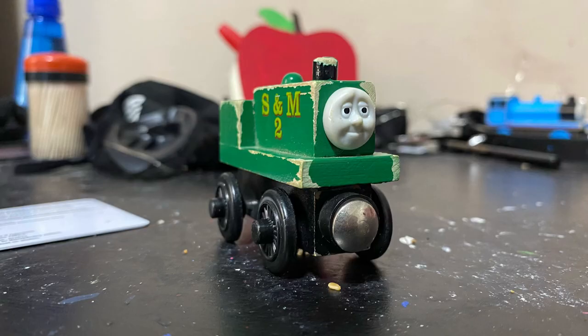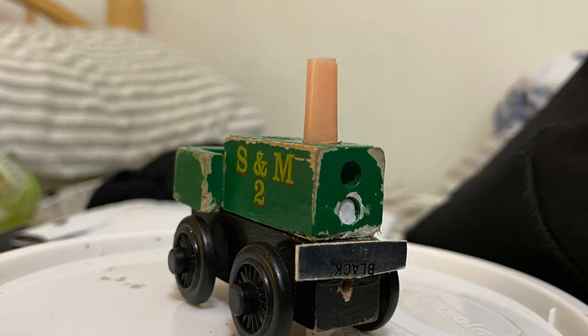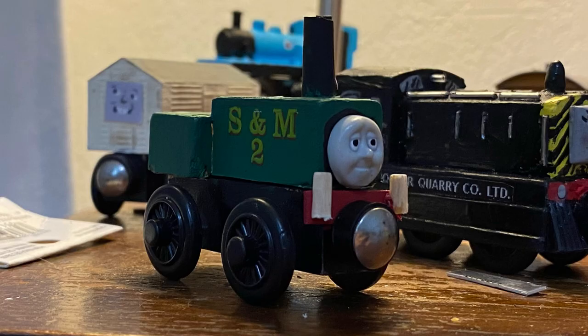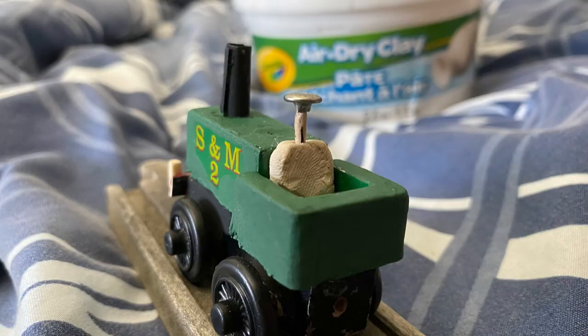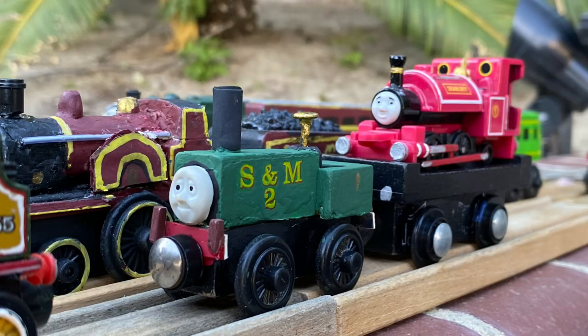So the first thing I did was cut off the running board and dome, which ultimately made him much shorter and accurate to his bases. I also made his funnel taller with a straw, and his buffer beam is made out of pieces from a gift card. His buffers are made out of craft sticks. I used air dried clay and a nickel ribbit for his firebox and safety valve. Lastly, I repainted the whole engine in a slightly lighter shade of green, as a lot of the original paint was chipped off.